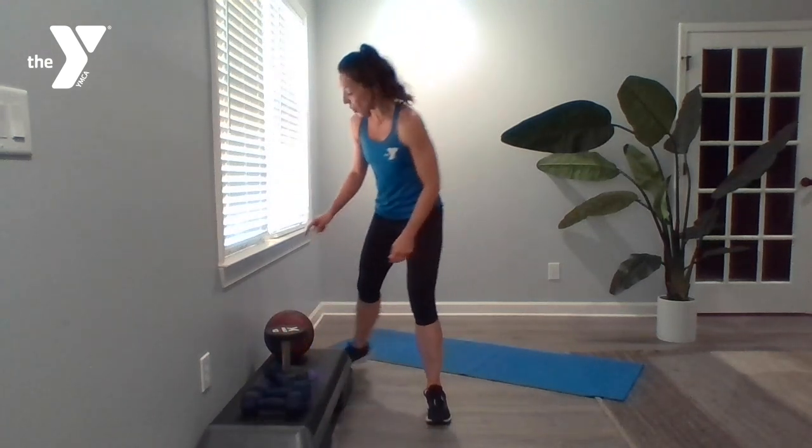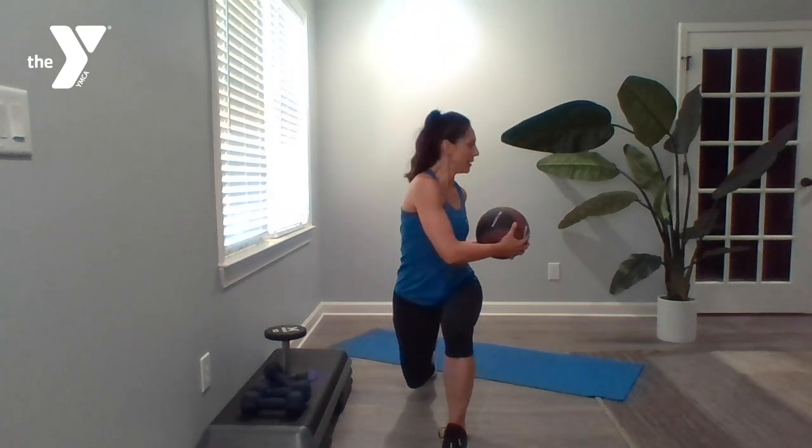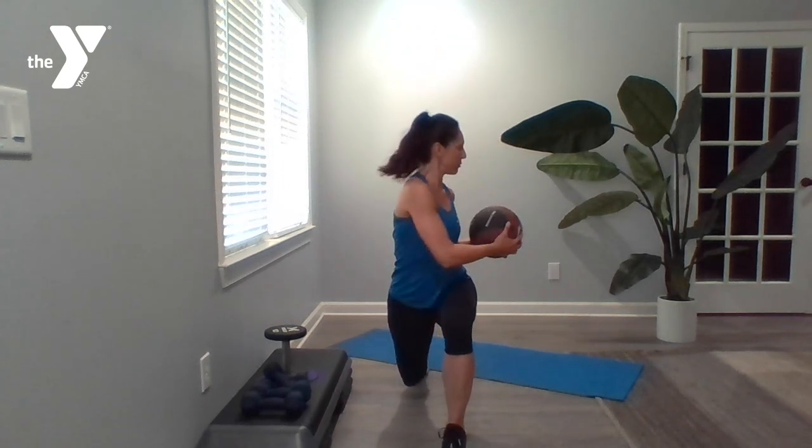We're going to hang on to that dumbbell, or if you have a medicine ball at home you can use that — even a basketball works. We're going to lunge back with our right leg and rotate the ball towards the front leg. Stepping back, rotating, back to the center. I want nice big lunges. Then you're going to switch sides.